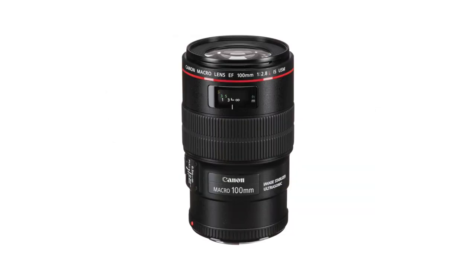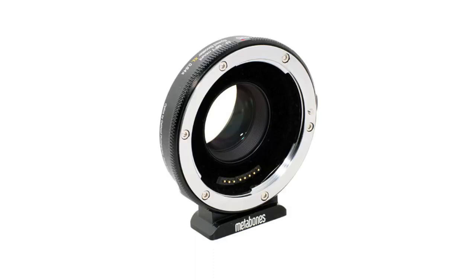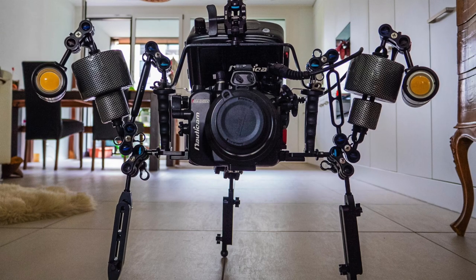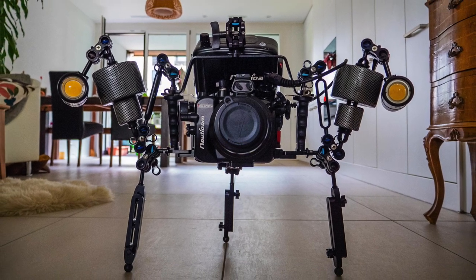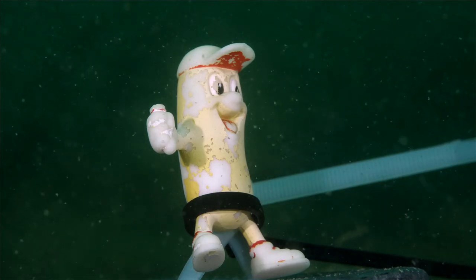All of these shots are going to be filmed on the GH5 with a Canon 100mm lens using a Metabones speed booster in a Nauticam housing with the appropriate port. I'm also using an Atomos Ninja 5 monitor in its Nauticam housing. I'm going to show you a shot of my little assistant, Mr. Peanut, who you'll meet once we're underwater.